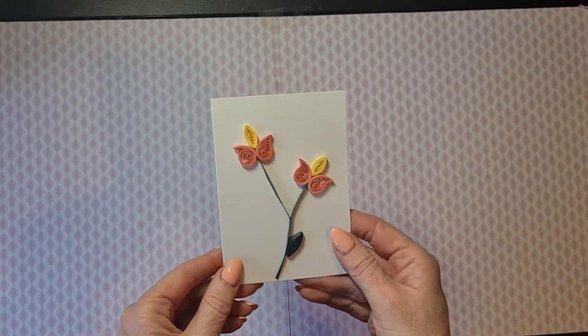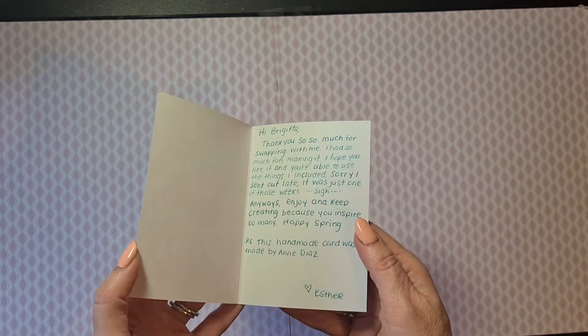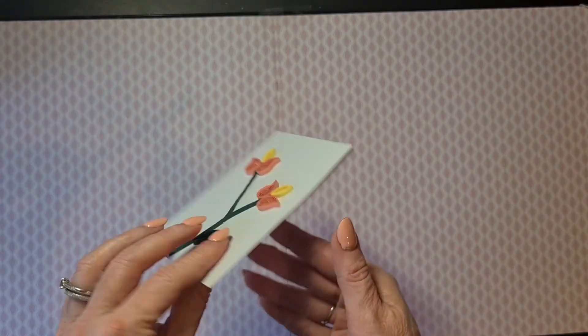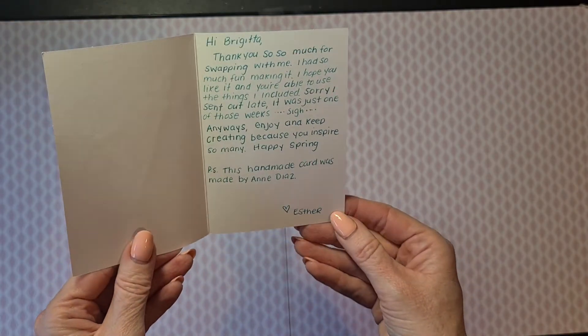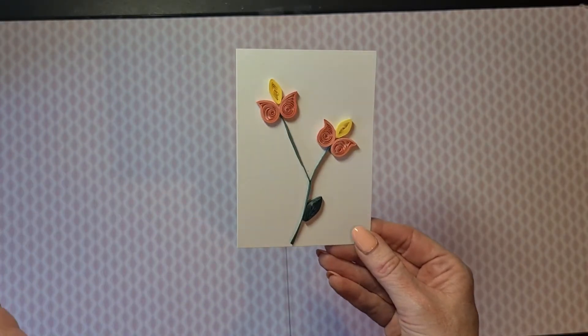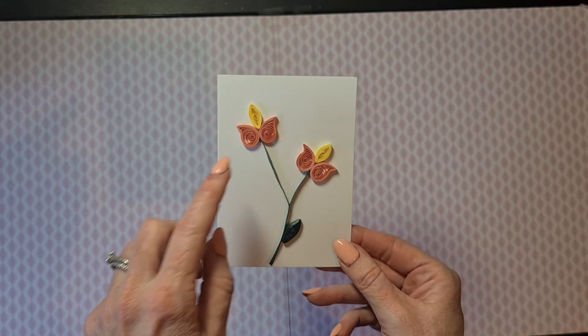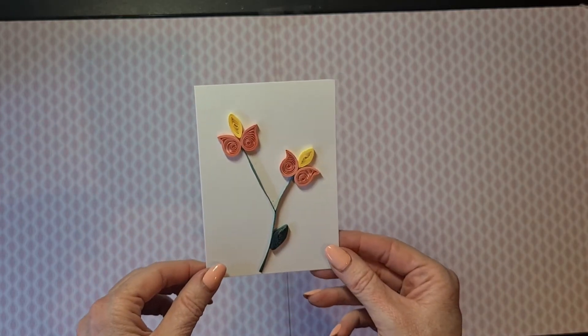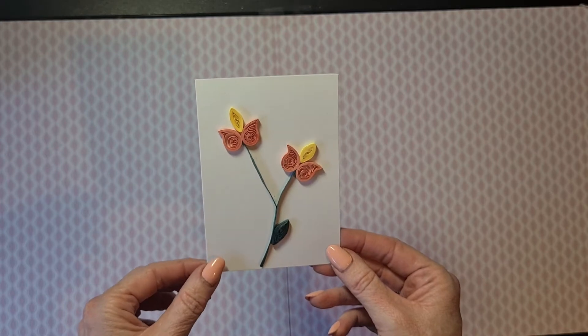The first thing in my box was this beautiful card with filigree flowers, and inside she wrote her message for me. She told me she did not create this card — a different crafter did, and that was NDS. If you are watching, this is beautiful. I really like the filigree — I think it's beautiful in its simplicity. Gorgeous!